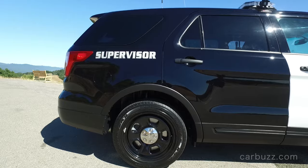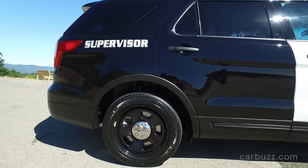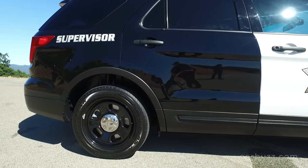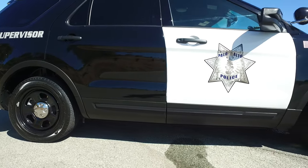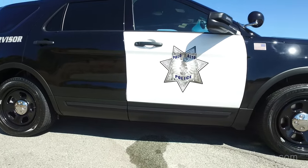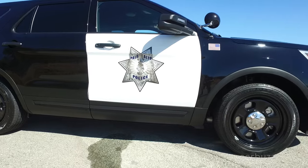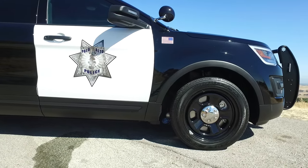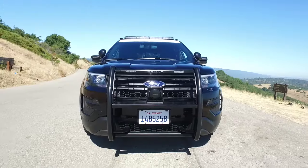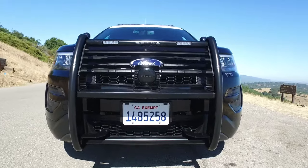This utility interceptor is not like the regular Ford Explorer you can buy. It has a lot of frame modifications — there's heavy-duty powertrain mounts, reinforced subframe mounts, and there are even unique hubs and bearings. The front suspension has been modified, and even the tires are unique.